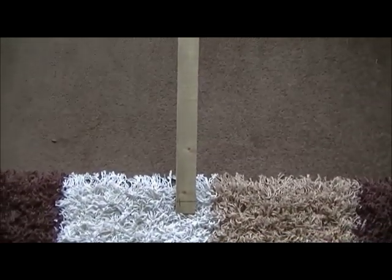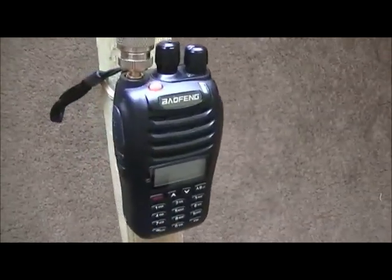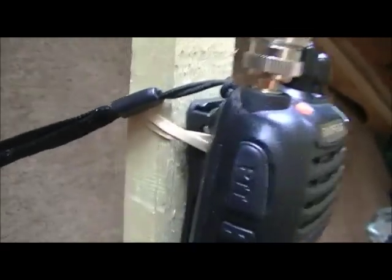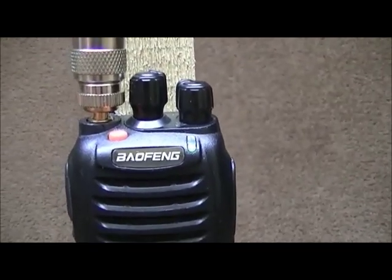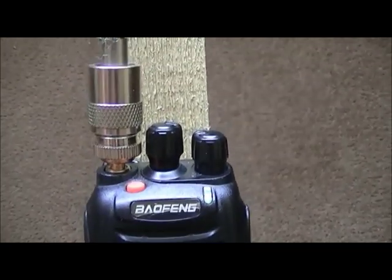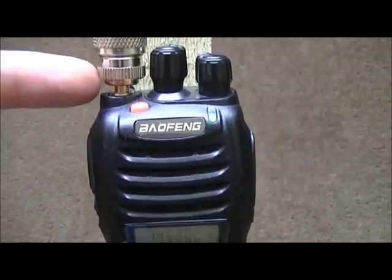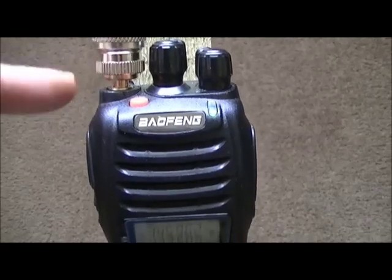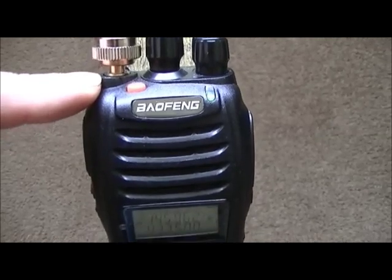I'll show you what I've done. One long bit of wood going up, and I've actually got the radio tied round with an elastic band there — just holding it on to the side. There's a coax PL-259 plug, and that is a converter from SO-239 to SMA female connector.